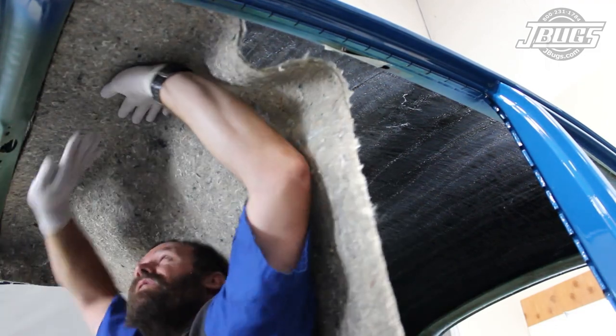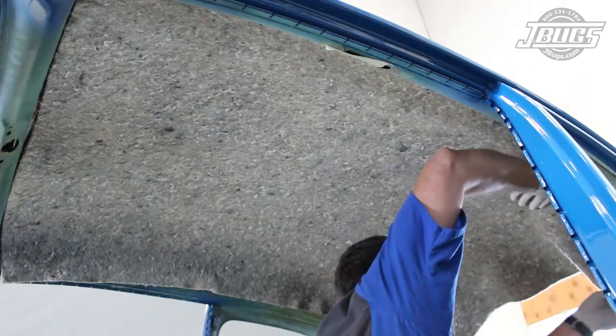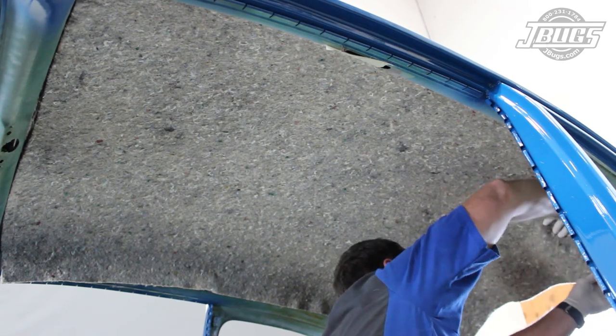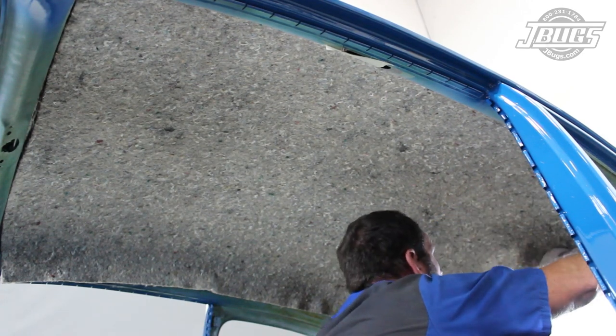We know from the test fit that we'll have to trim the pad for both length and width, so we concentrate on getting the pad lined up at the front and along the driver side of the roof. We leave enough room along the driver side rail for the headliner bows to slide in place later, and continue pressing the pad into place against the roof.